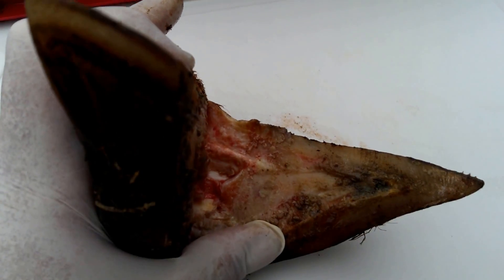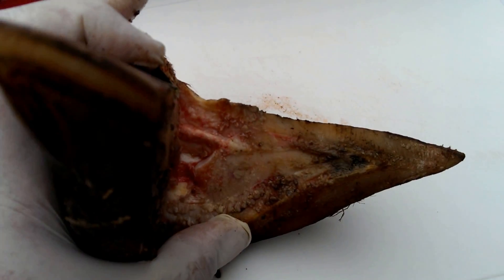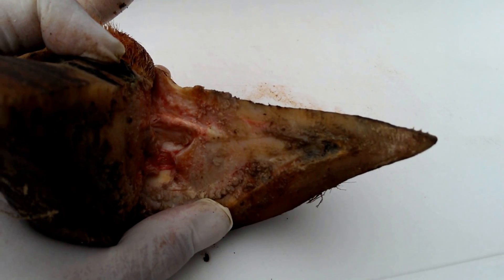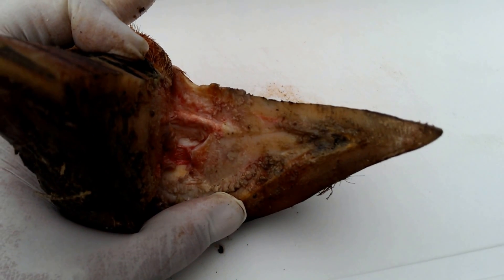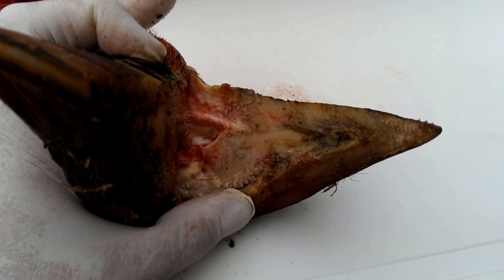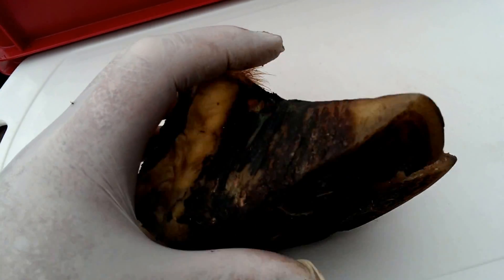But it just illustrates really what can happen if the actual infection tracks right into the toe — we have real problems actually trying to control it. Now in this herd dermatitis is well controlled and we're not certain what caused the actual lesion.